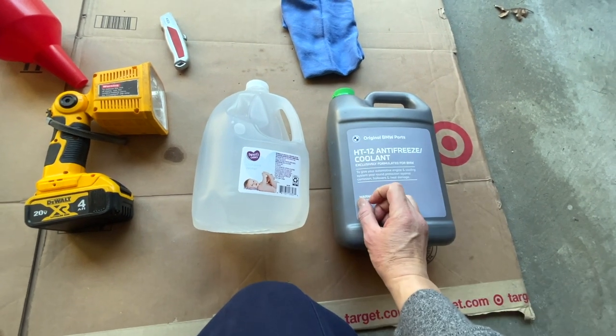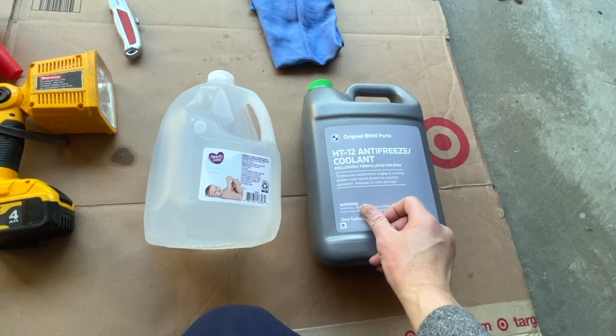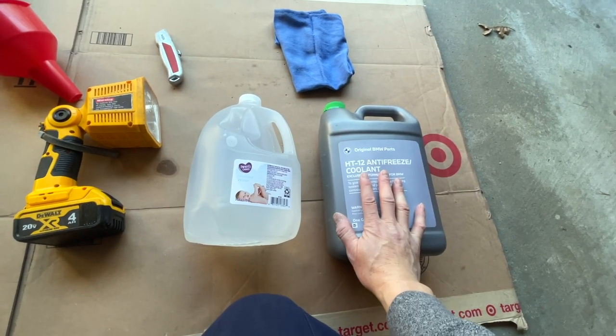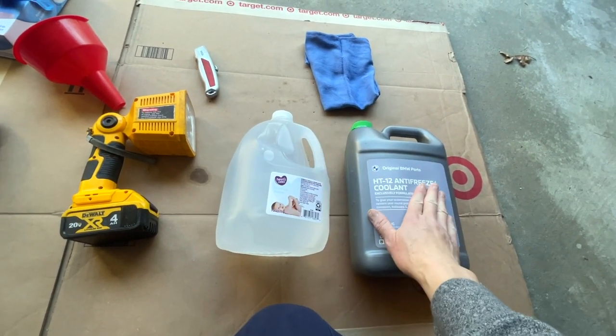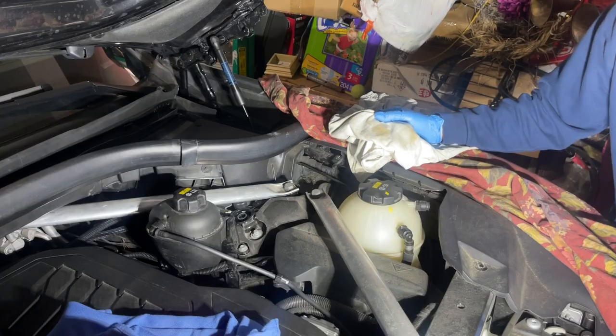I'm a big fan of OEM over aftermarket. This requires HT12 antifreeze with a green cap. I believe for 2019, 2020, and above, the coolant is green versus blue in prior years. This comes unmixed — you're going to have to mix it yourself. I'm going to empty some out and put it into the bottle so we can save it for later.